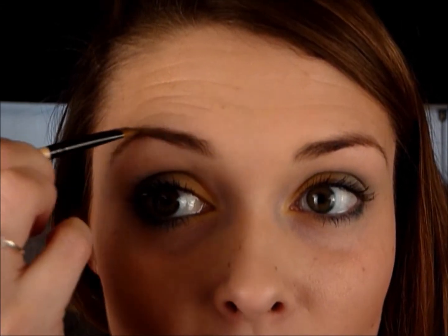Last up, just to finish off this eye, we're going to do our eyebrows. I'm going to take an eyebrow powder — it's actually an eyeshadow powder by Inglot — and an angled liner brush, and I'm just going to fill in any gaps and give my eyebrows a bit more shape. So that's our eyes finished and let's finish off the rest of our face.